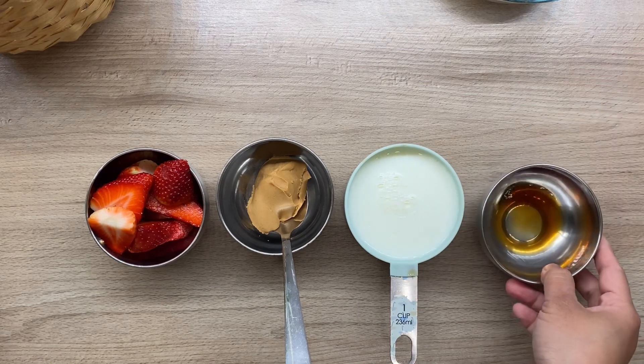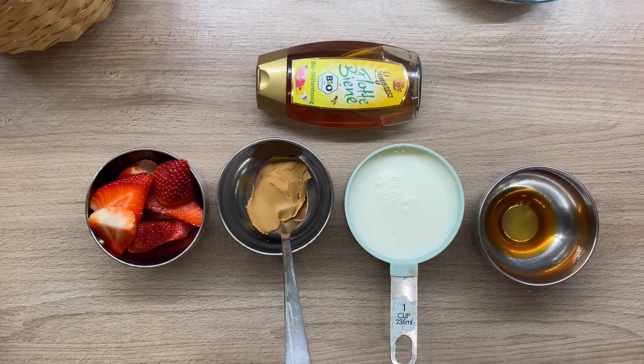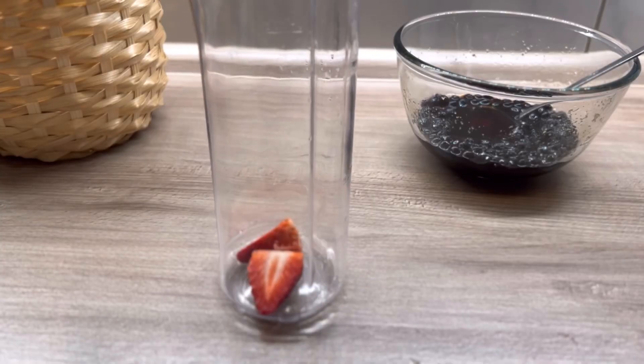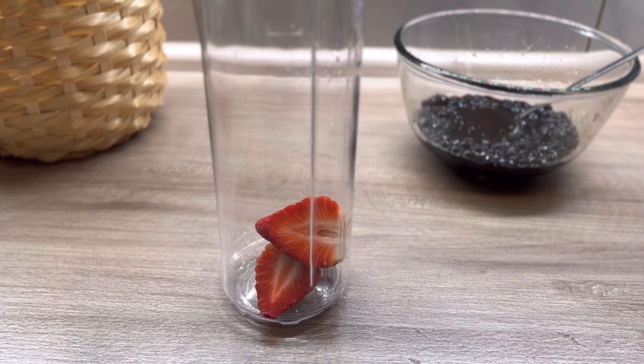This one is very unique in taste. As you can see, you need strawberries, peanut butter, milk, a splash of vanilla, and honey. Then we will mix it all together.